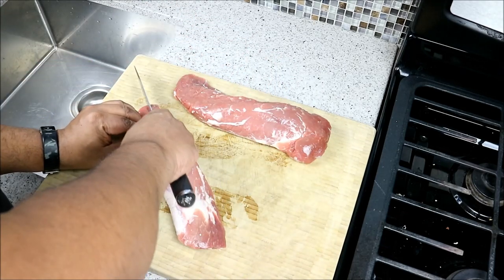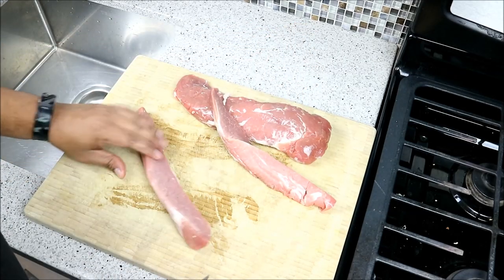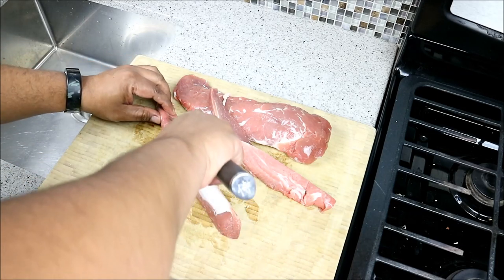So what I'm going to do is cut down the center. I want nice cubes, so I may cut this again down the center again.